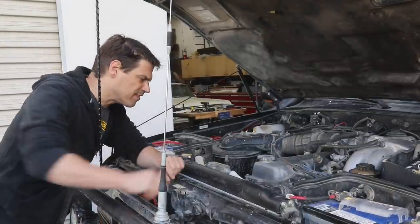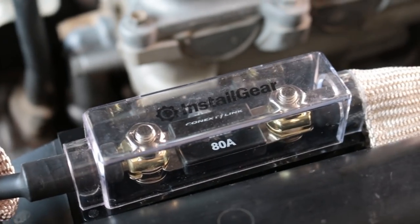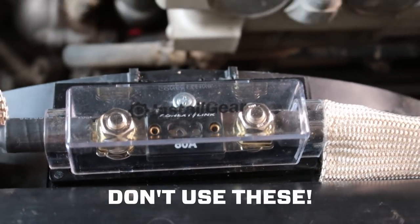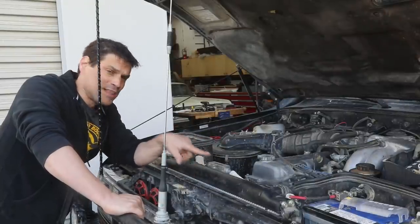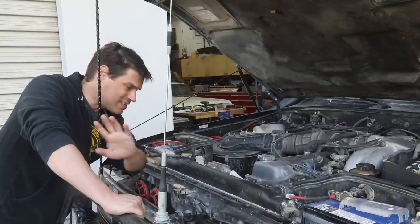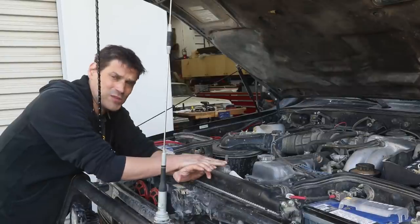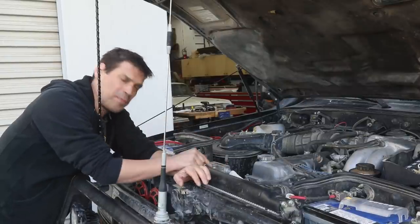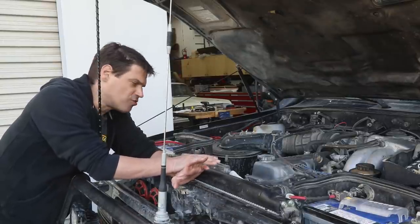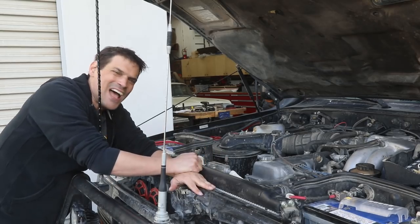Hey, a little public service announcement. I've done some videos with these Install Gear fuses. We measured across the posts and there's a one-volt drop between the posts. So with two of these fuses you've got two volts of drop — instead of charging at 14 volts, if you're running through two of these fuses, you're charging at 12 volts. That's a huge drop. So I'm going to replace or bypass them altogether and use a breaker instead. Install Gear — not good.